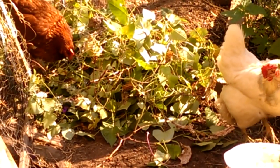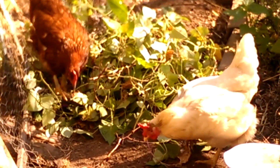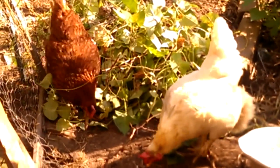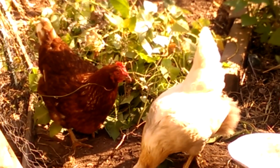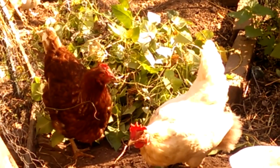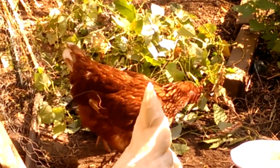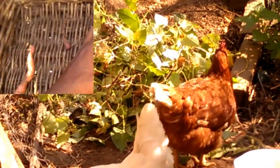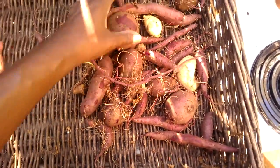They're being shy and they just ate, so. I don't know if they're noticing me watching them. But before the end of the day, that pile is probably going to be just sticks and stems. Here's a better look at today's harvest.